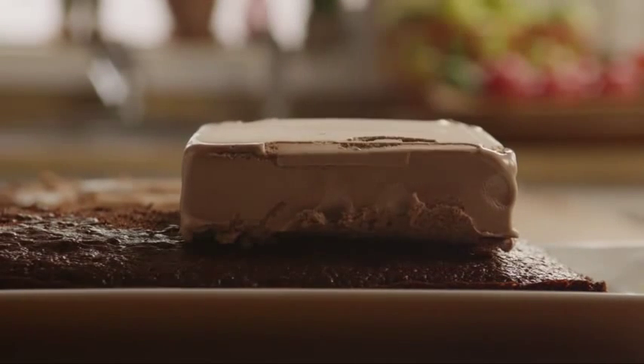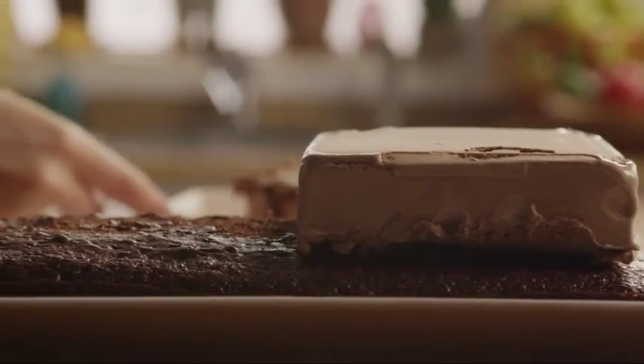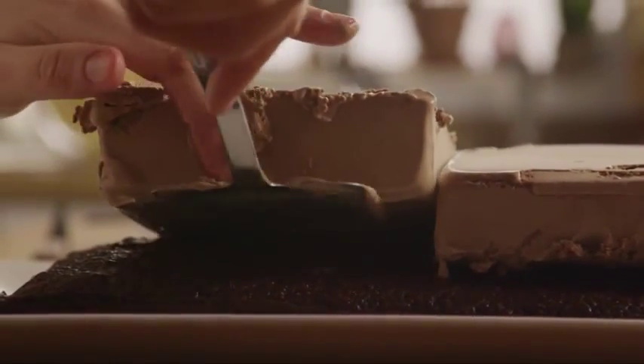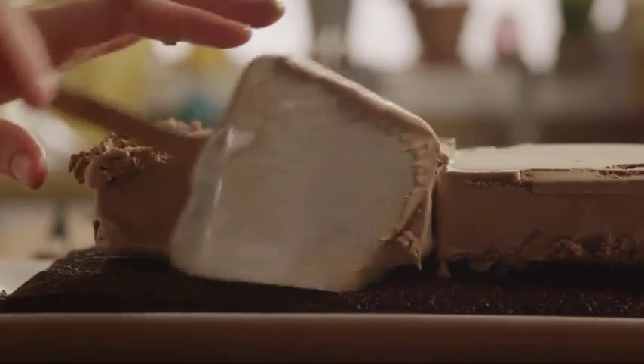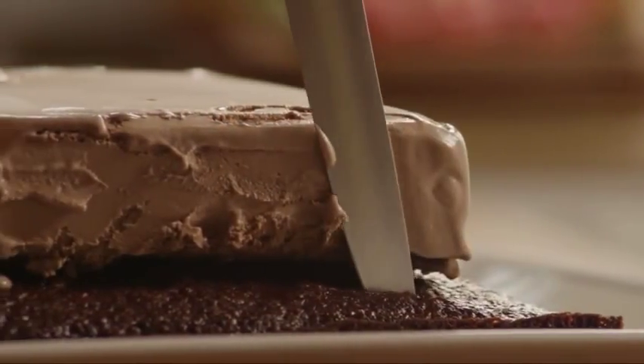Place the ice cream halves centered onto the cake. Then trim the cake and ice cream with a knife so that the edges match.